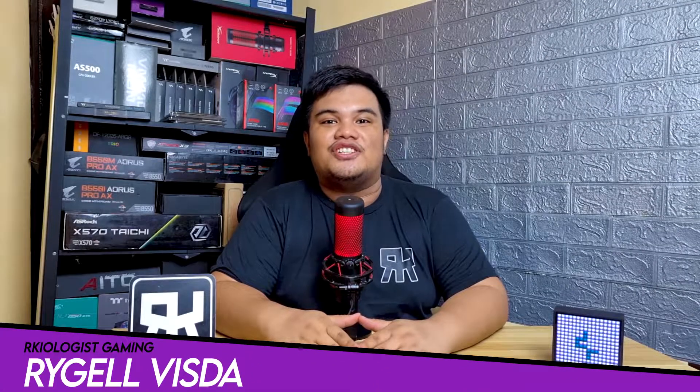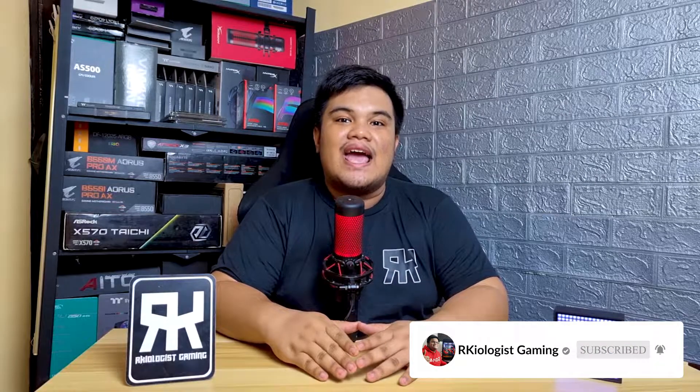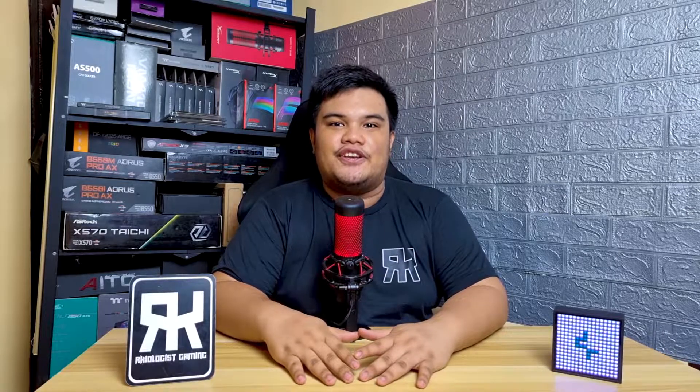Hello guys, Regil here from Archaeologist Gaming. In this video, we're gonna test two similar cases from Deepcool, the CG540 and the CG560. So sit back, relax, and enjoy this video.